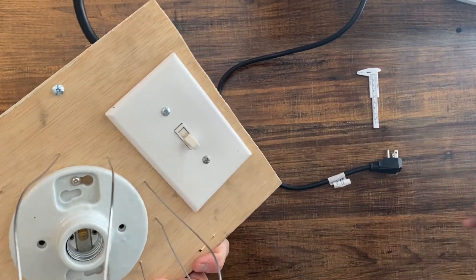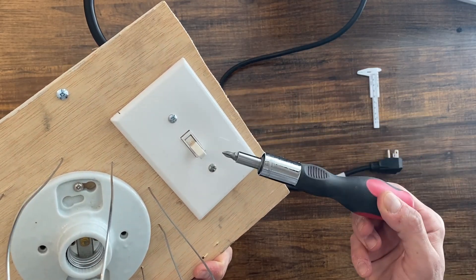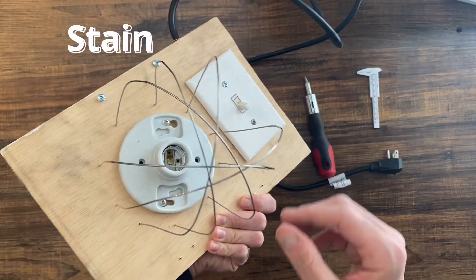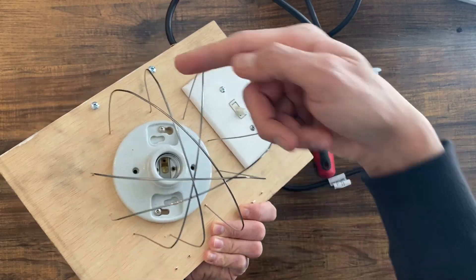The other component you need to buy is the electrical switch, available at the hardware store — I put a link in the description. You also need an electrical box; it can be metallic or plastic as long as it has a ground connection. I also added stainless steel wires, which you can buy as a roll and shape as needed.